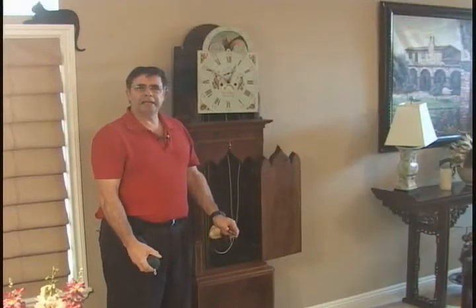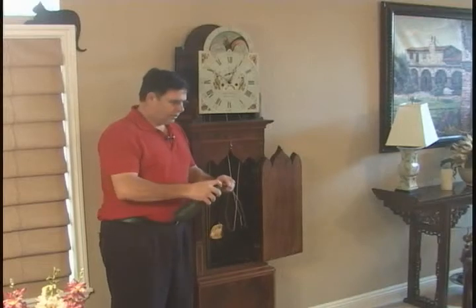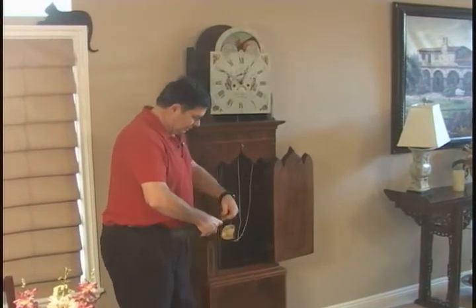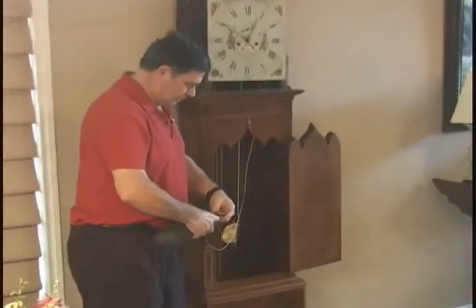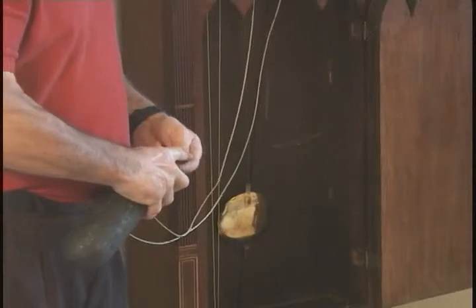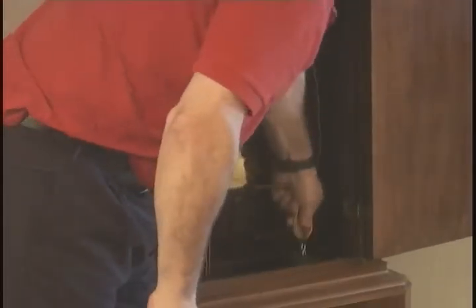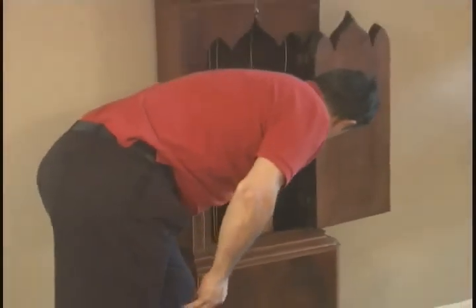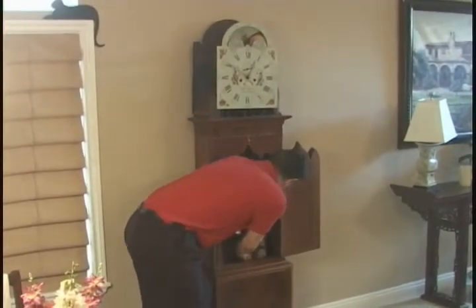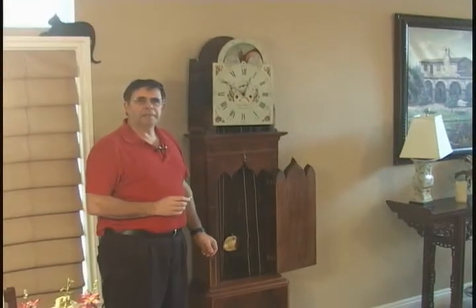So now we have the pendulum in place, we can place the time weight on its cable. The next step would be to wind the weights up.